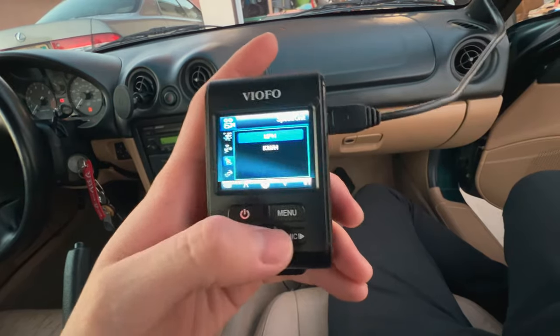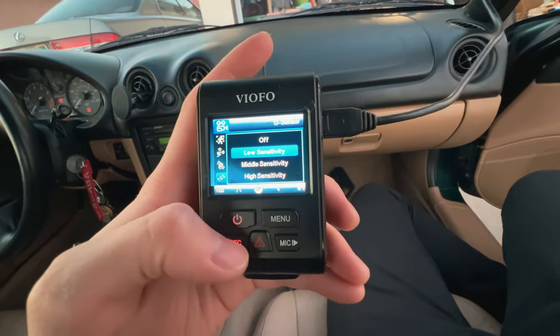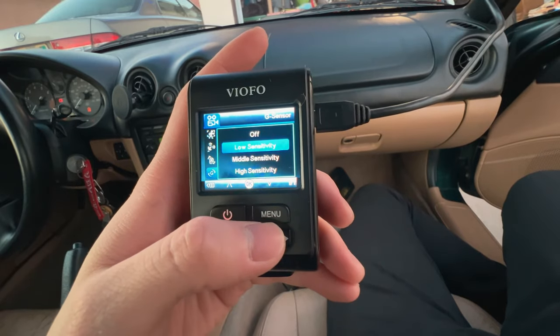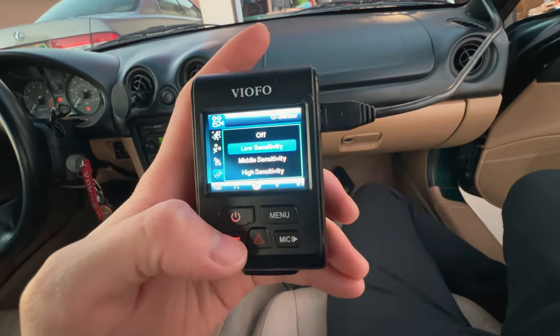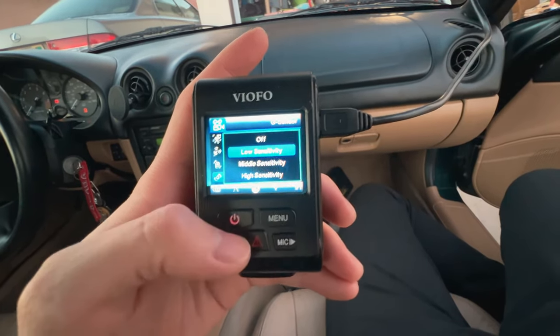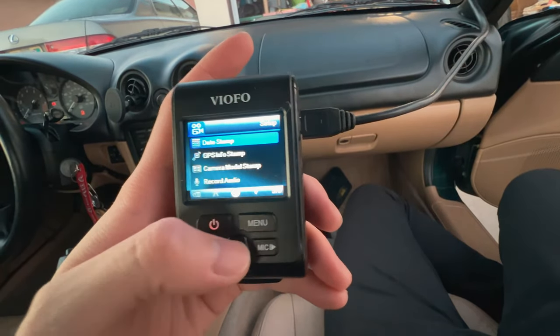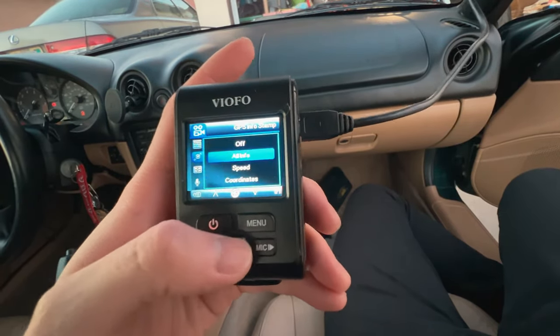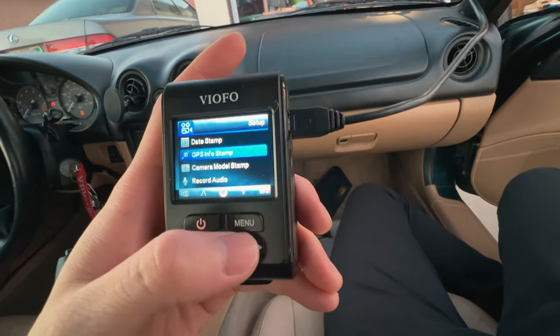GPS — on. And I live in the States so miles per hour. G-sensor — I think they recommended this off because it's just how when the car moves, it might drain your battery, so I'll leave that to low and see how it does. Date stamp — GPS. And I'll do speed.